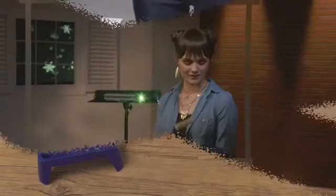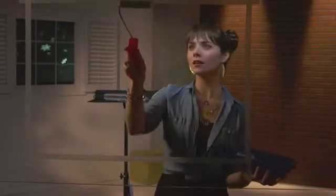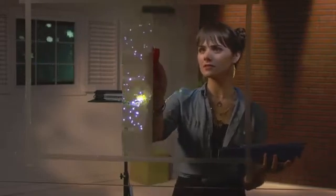Simply unbox, prep, and roll on the easy-to-apply, water-soluble S-Paint to any glass surface. And voila, projection surface in an instant.